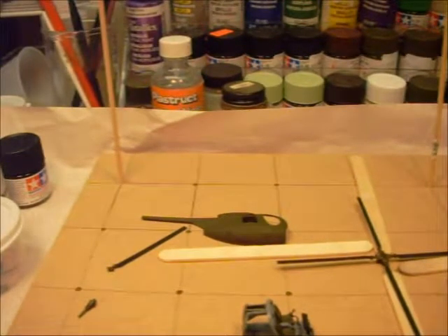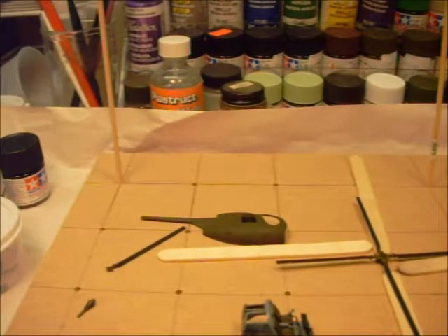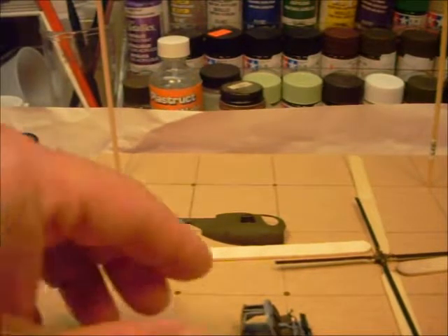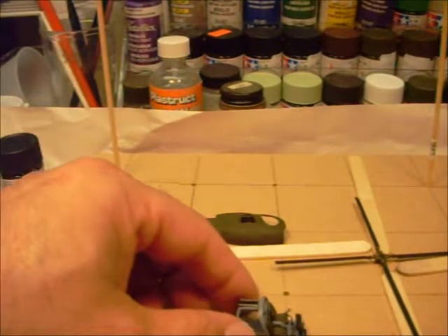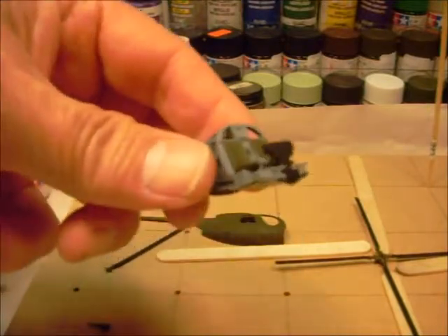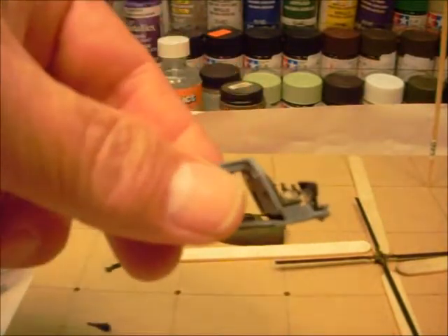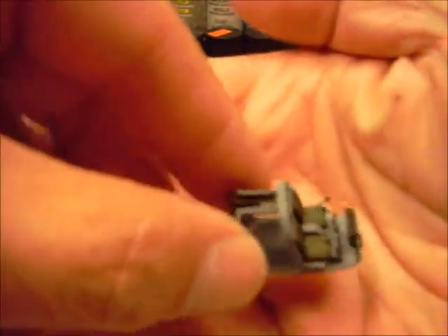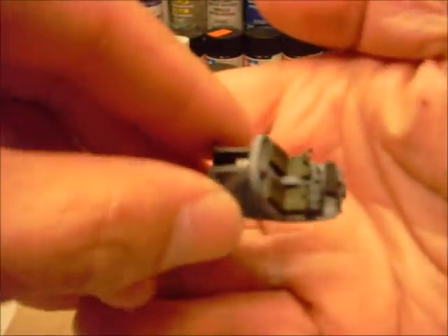Hey guys, this is going to be my update to the OH-6 Cayuse that I'm doing. And as you can see, I don't know if it's going to copy this. But I got most of the cockpit done and the cabin area.